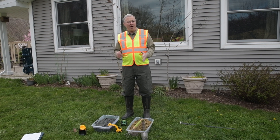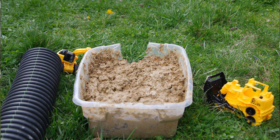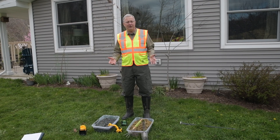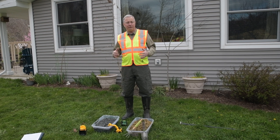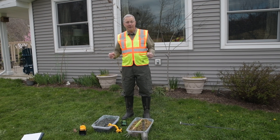Today we're going to be looking at how wetlands hold water, and we're going to be making two models in plastic boxes. If you can envision why these wetlands are holding water in plastic boxes, you can transfer that to natural conditions on the ground for restoring wetlands that are successful. So let's get started.